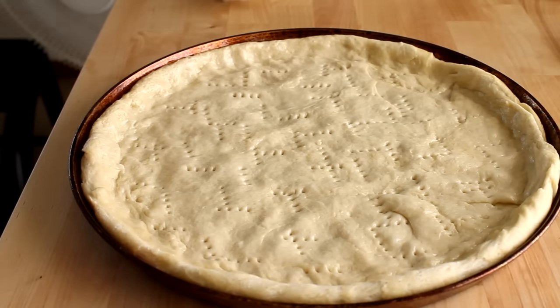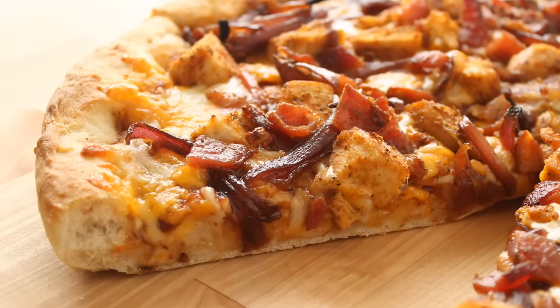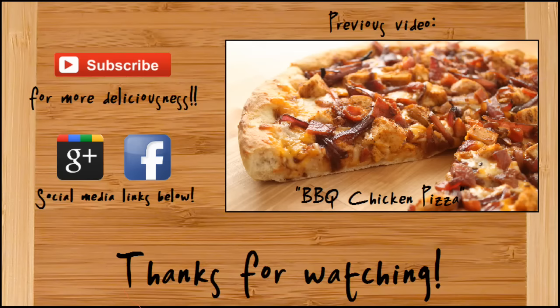And that's really all there is to making your very own homemade pizza crust — see, it's really not hard at all. I hope you guys enjoy, and if you did be sure to give it a thumbs up. Subscribe for more deliciousness and keep up to date on all my latest videos. If you have an idea for a future video be sure to leave it in the comments below. Thanks so much for watching and we'll see you next time.